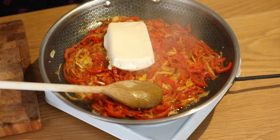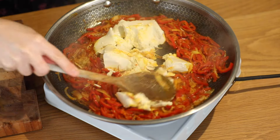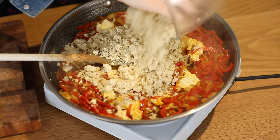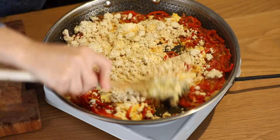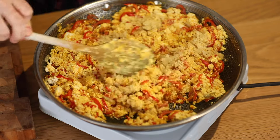Next I'm going to add in my two types of tofu. I've got my silken tofu and my firm tofu, which I've squeezed really firmly in a clean tea towel, just to make crumbs as it were. It's going to give it that lovely mixed texture. A tablespoon of nutritional yeast flakes.